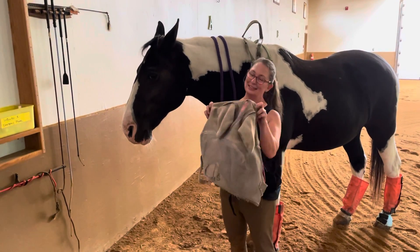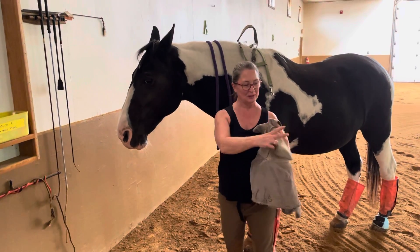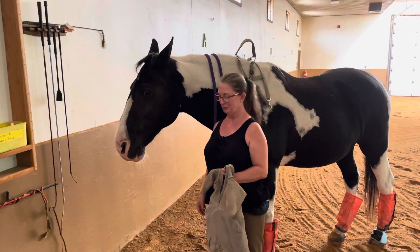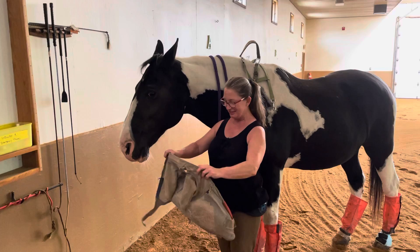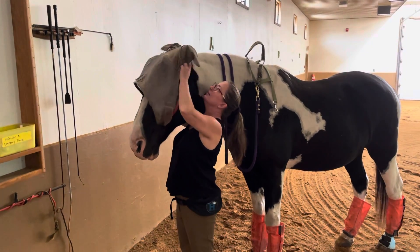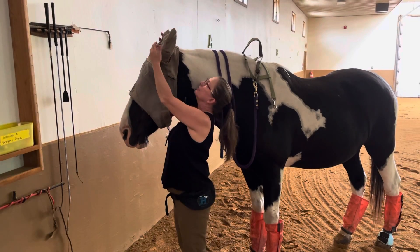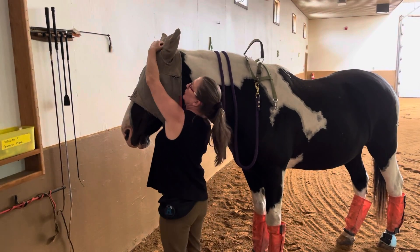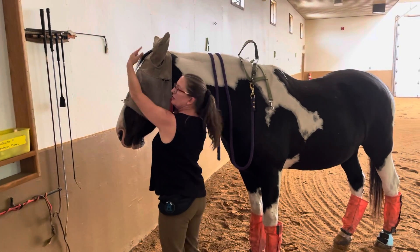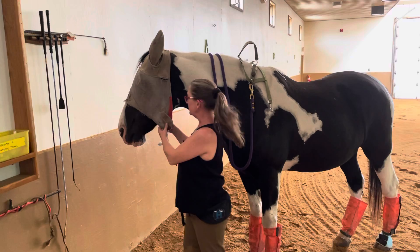Hello, this is a fly mask. We're gonna put it on Gus. Gus, is that cool? Yes, Michelle. Okay, so we're gonna put it on over his ears. Little ears go in there and then whatever forelock is available can come through here, creating a lovely unicorn look.